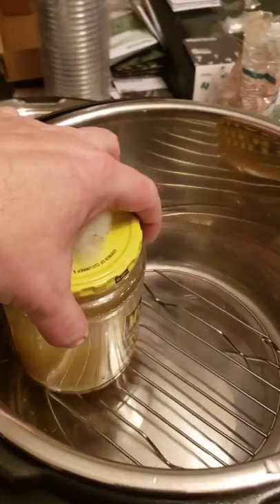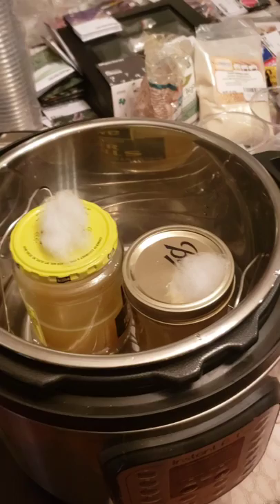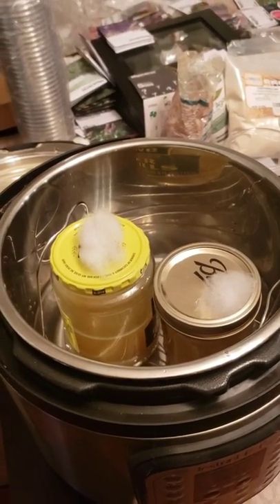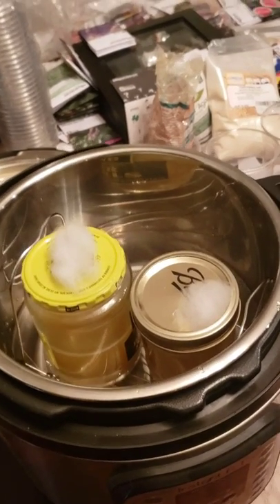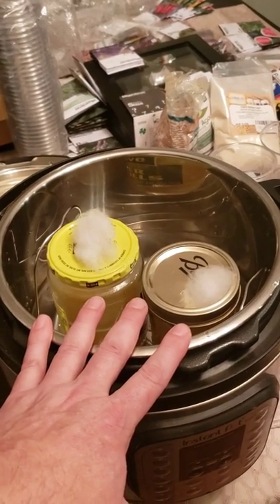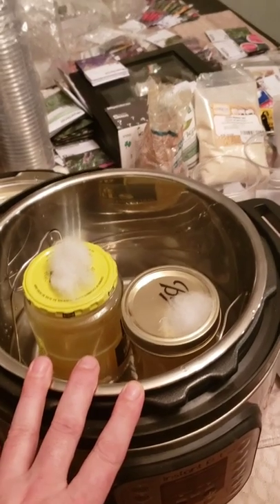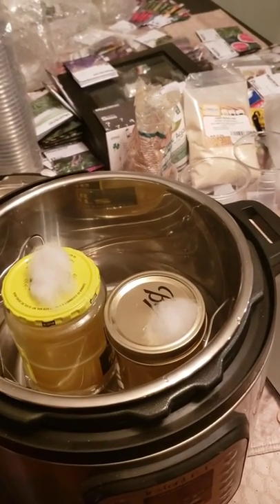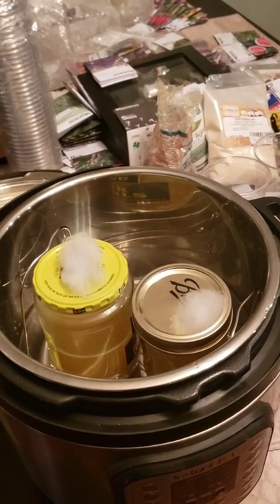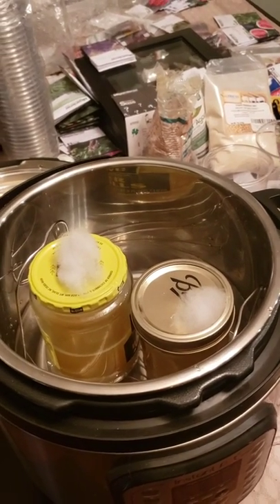I'm going to place them in my Instapot. You don't have to sterilize agar as long as you would grain spawn - grain spawn takes 90 minutes, a fruiting block takes about 2 hours and 45 minutes. This will let you know when it reaches 15 psi, then start your timer for 45 minutes and let it go. I'll see you back in 45 minutes and we'll pour some agar plates.